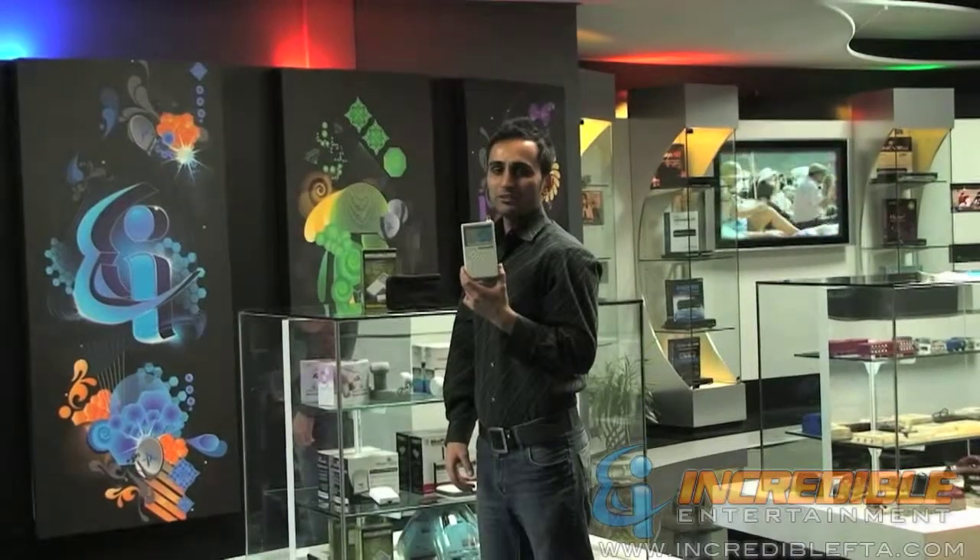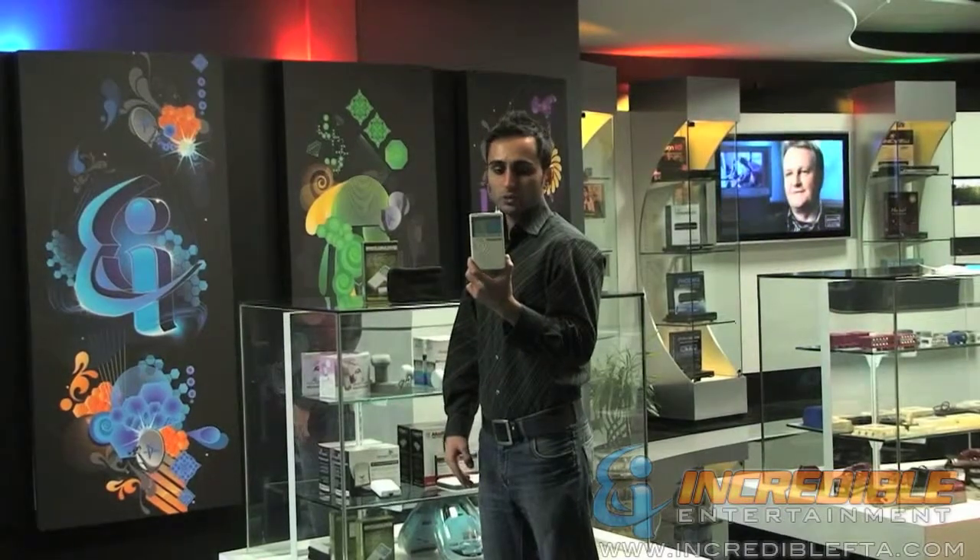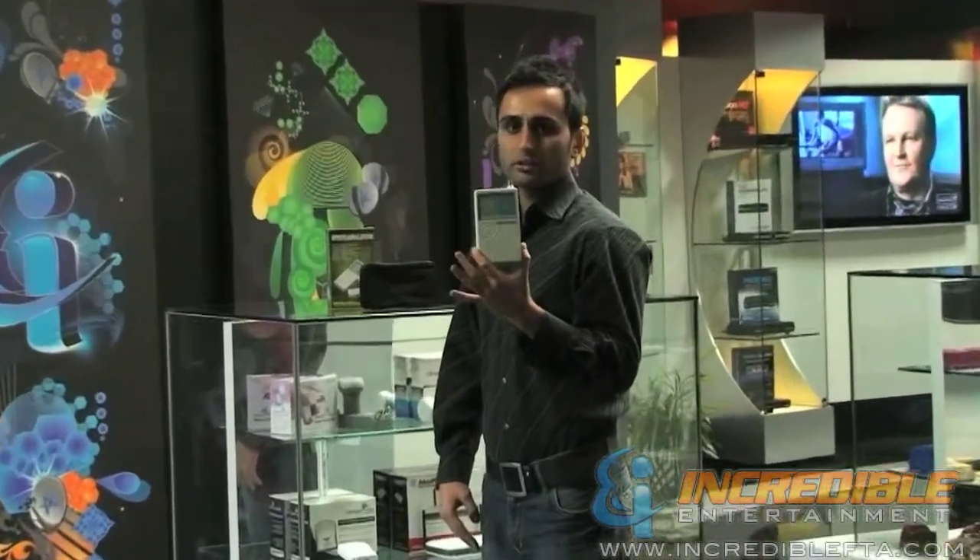Hi, I'm Mac with IncredibleFTA.com. What I have here is a great tool for any installation or checking your wires. This is basically a remote cable tester.